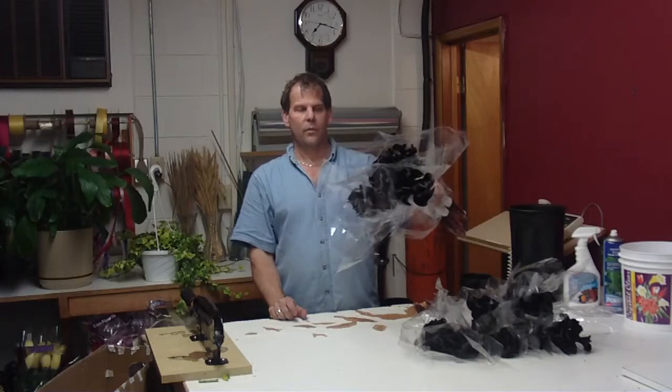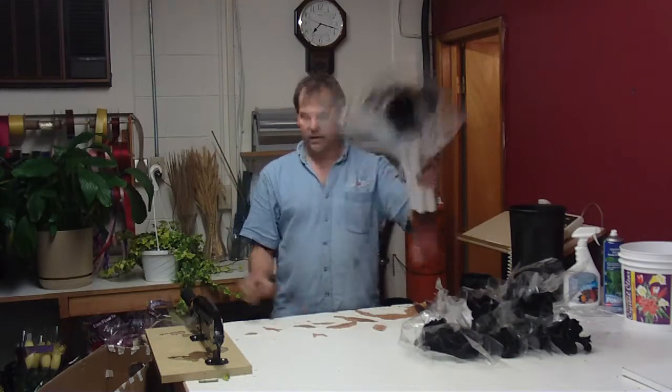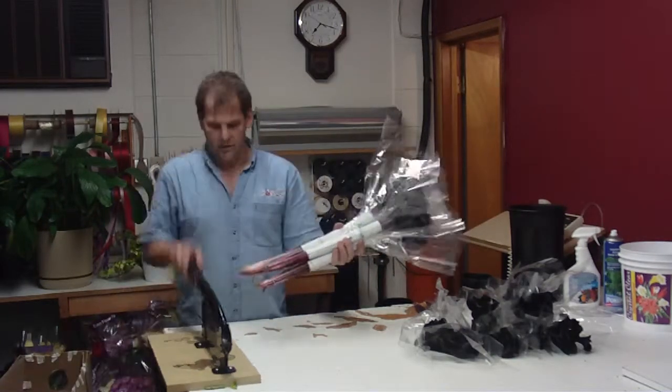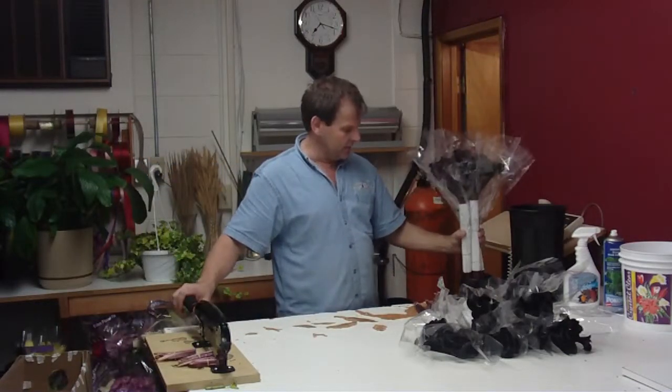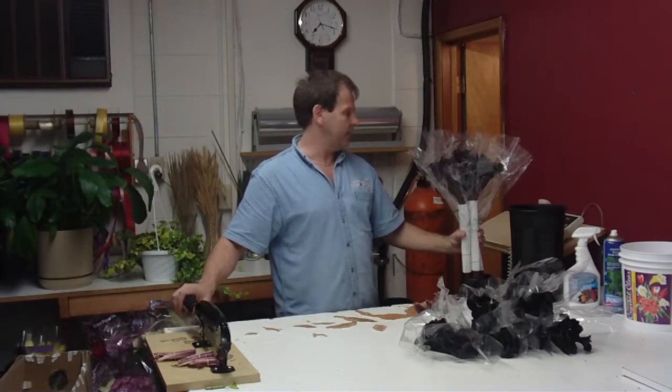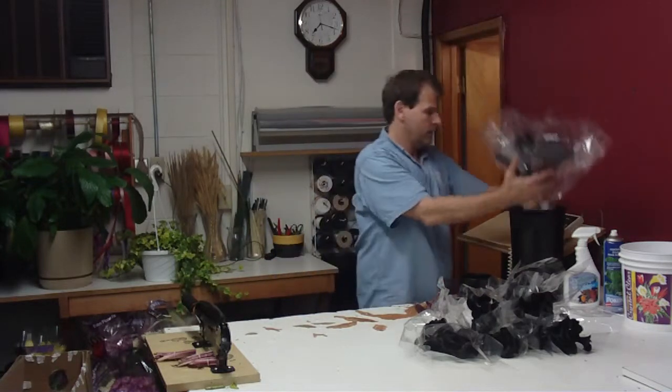Anyway, we're going to quick dip them, just like we quick dip everything. Go ahead and give them a cut so you get a good clean cut on the stems. Dip them in your quick dip, put them in the bucket.